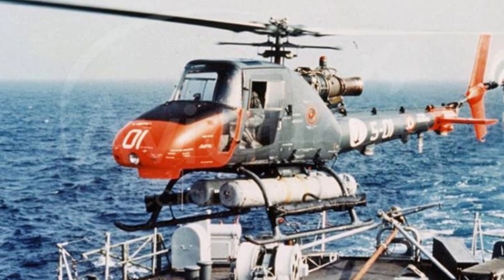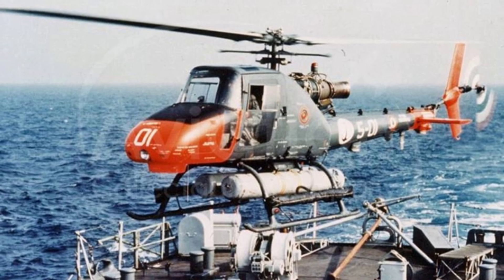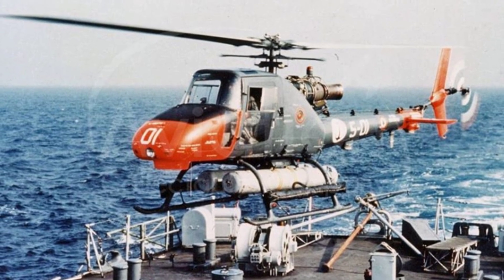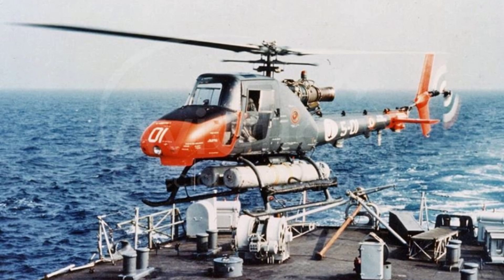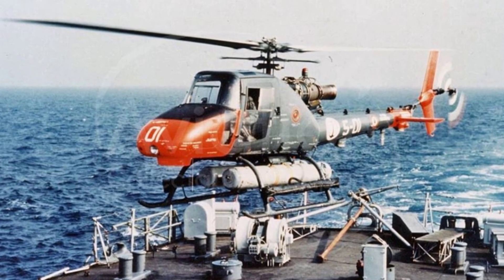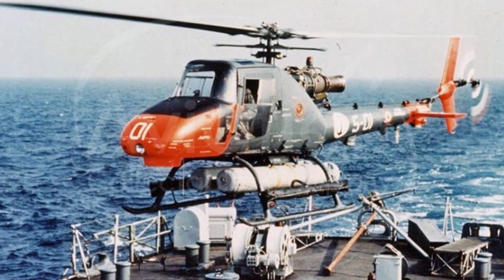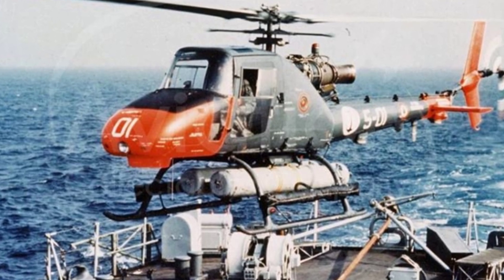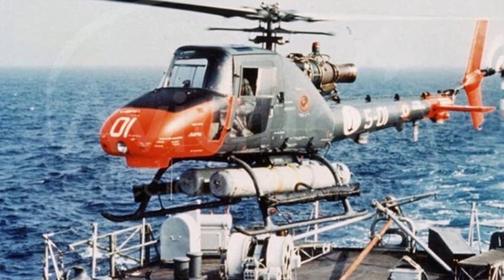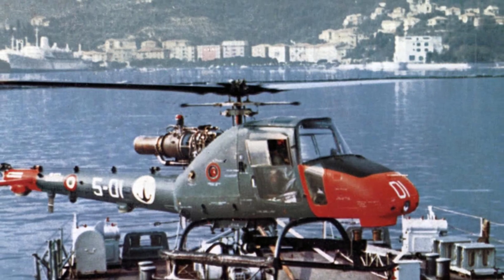In the early 1960s, at the request of the Italian Navy, the Augusta Company began developing a ship-borne helicopter for the Impavito-class destroyer. Due to the small standard displacement of the destroyer — only about 3,200 tons — and the small rear deck and hangar, it was unable to carry a large helicopter. Therefore, the company designed a small single-seat anti-submarine helicopter called the Augusta A.106, which was also an early military combat helicopter in Italy.